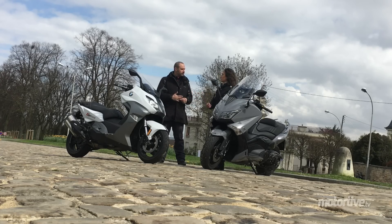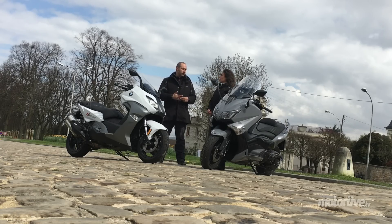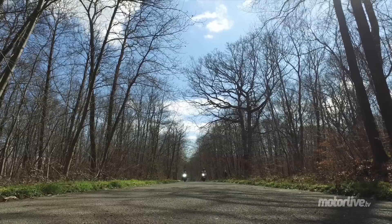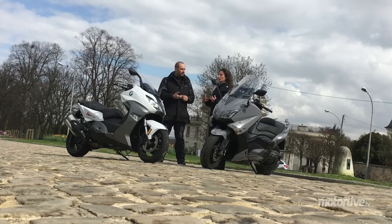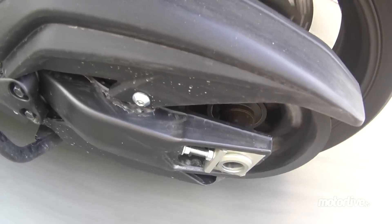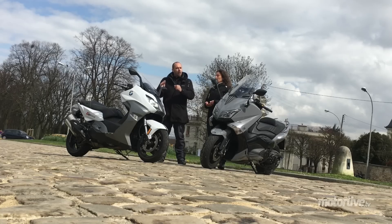De toute façon, il fait 60 chevaux, il n'en fait que 47. Donc à poids équivalent, on a quand même l'avantage sur le BMW. Le BMW a une attaque un petit peu plus franche — il embraye tout de suite, il part un peu plus fort. Alors que sur le T-Max, il y a une micro latence, c'est vraiment minime. BMW a vraiment travaillé sur cette nouvelle version : sur l'embrayage, sur la transmission, qui est nettement plus souple.